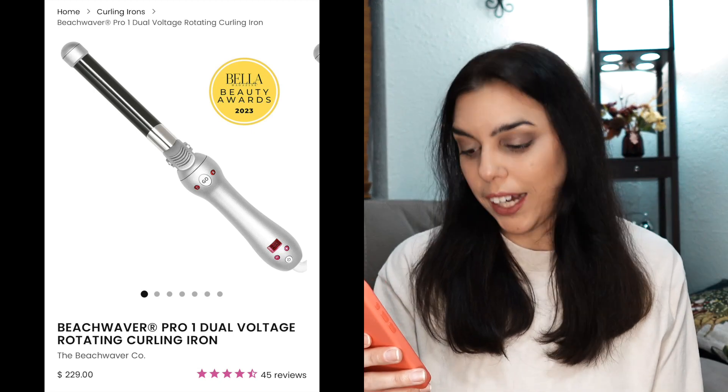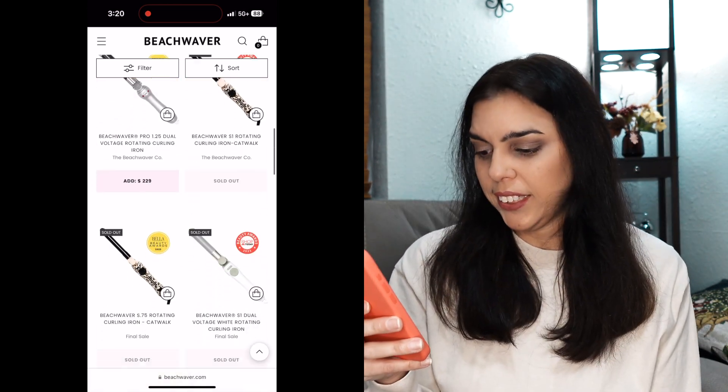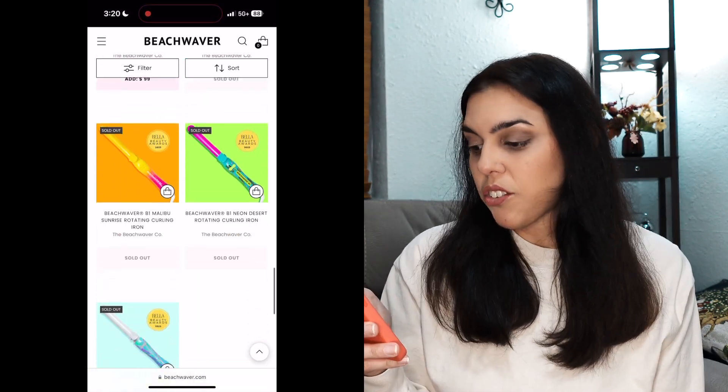The one I'm reviewing is the Beach Waver Pro One dual voltage rotating curling iron. Nowadays there are tons of options — a light pink one, a black one, neon colors, and there's even a three-barrel thing I've got to try at some point. This one is the one-inch barrel. There's also a 1.25-inch which gives you a thicker curl.